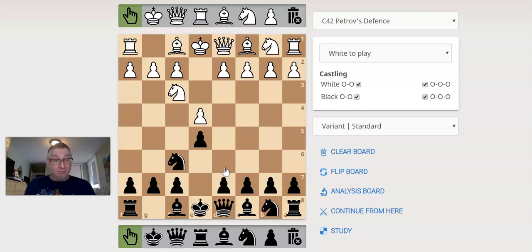The Petroff, when done right, is actually very simple to get an equal position, a safe position. And many times white will actually let black get a little ahead in development, so black has better positions. The most common way, and for most beginners, is to just take that pawn and test black. They will take the pawn, but they have some choices here.